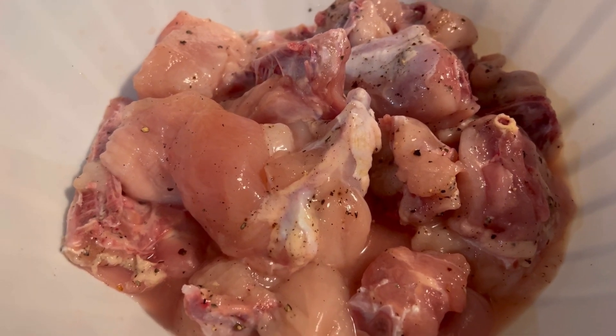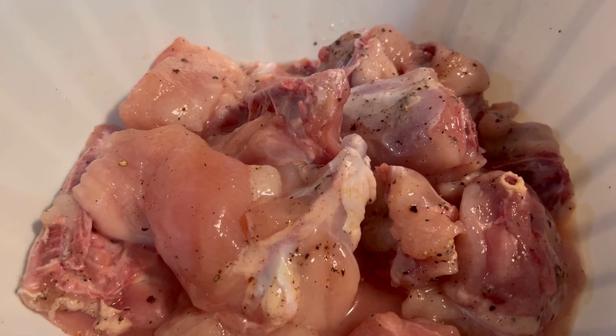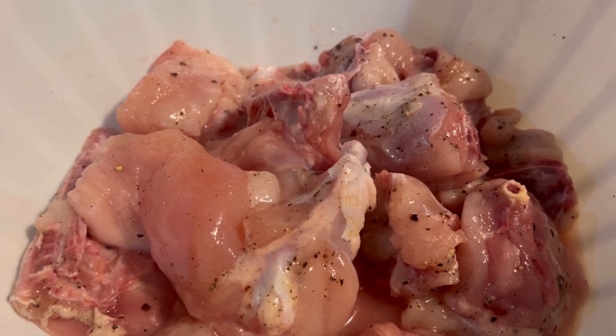I have prepared the chicken by adding salt and black pepper, and I have marinated it for almost 15 minutes.